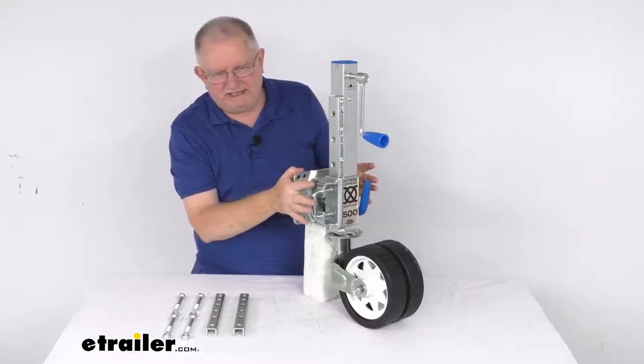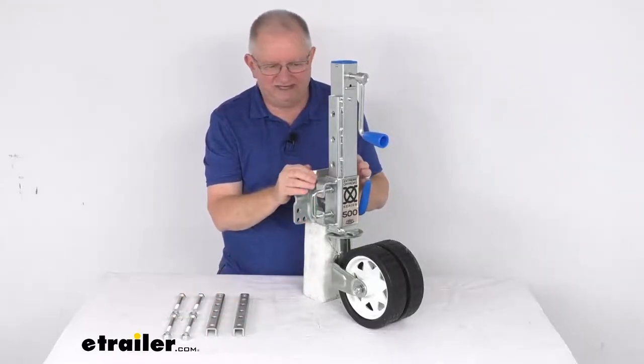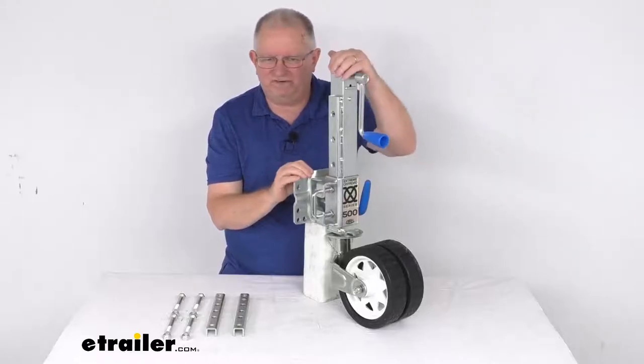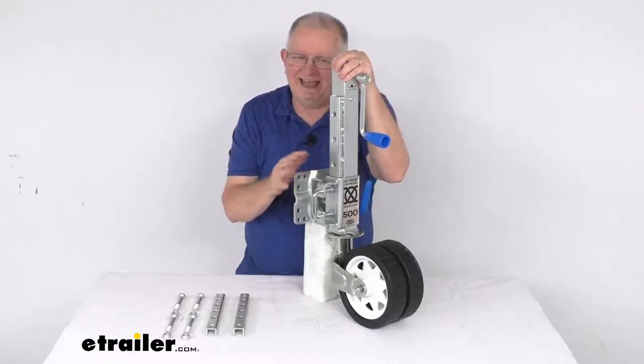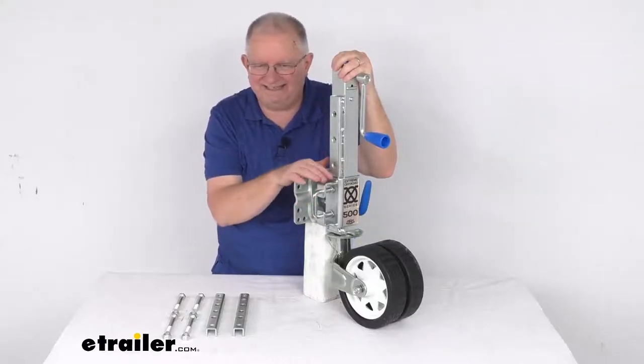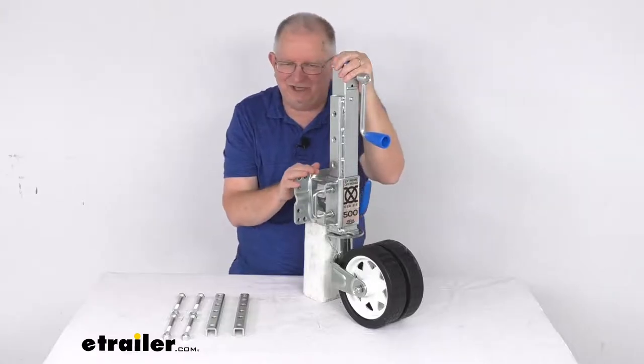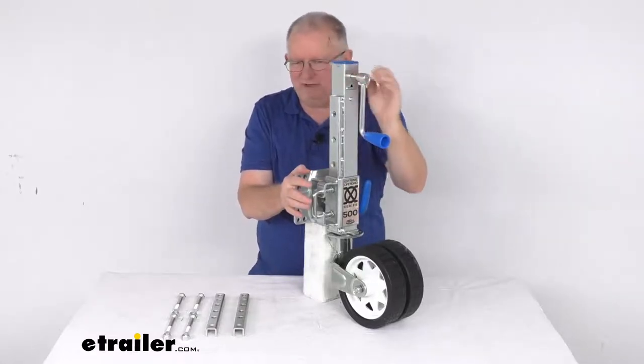This is a bolt-on installation — all brackets and hardware are included. It features sturdy steel construction, built to last, with a corrosion and rust-resistant zinc finish giving it a 600-hour salt spray rating. This jack is designed in Australia, so it stands up to the rigors of the Outback.